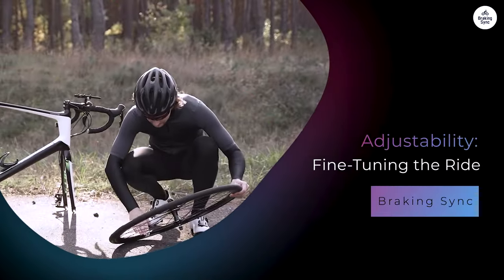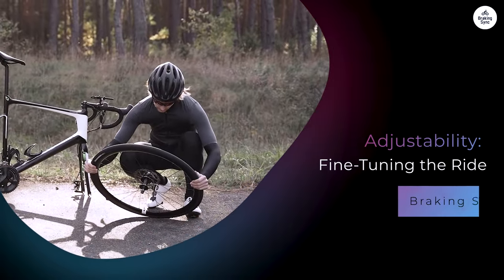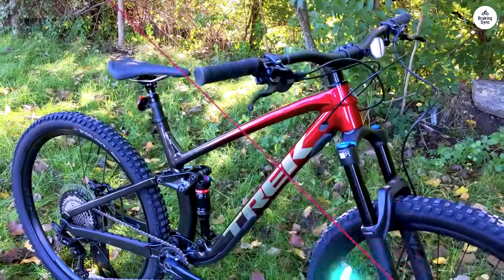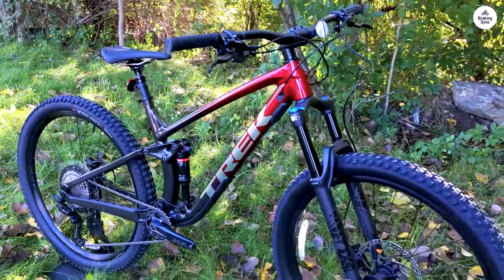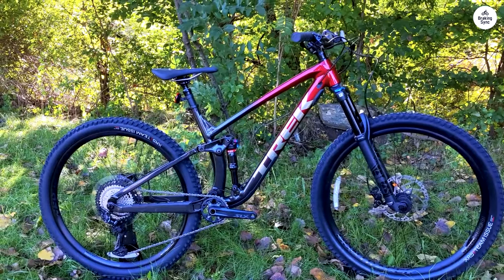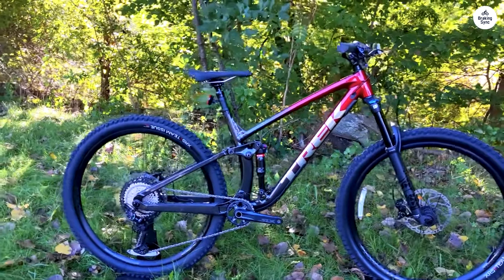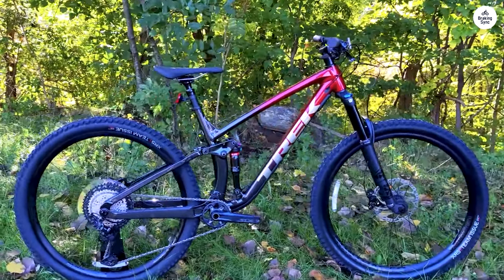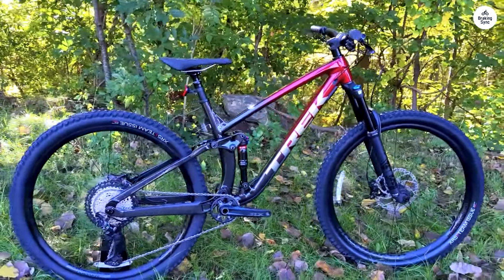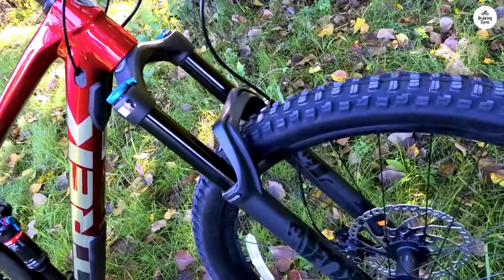The Mino Link system lets you fine-tune the ride by adjusting the geometry of the bike to suit your riding style or the trail conditions. It's easy to use — you just flip a chip in the suspension linkage and it changes the head angle and bottom bracket height. If you want a more aggressive setup for technical trails, you can slacken the head angle. If you prefer a steeper setup for faster riding, you can adjust it the other way. It's a small adjustment, but it makes a noticeable difference in how the bike handles.